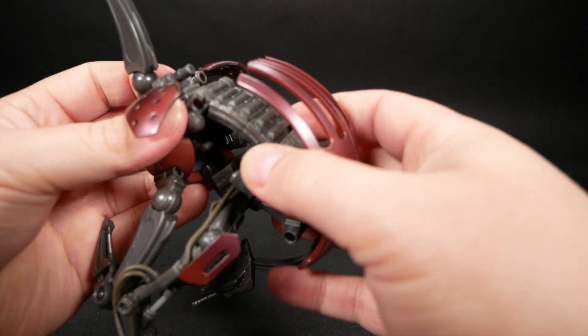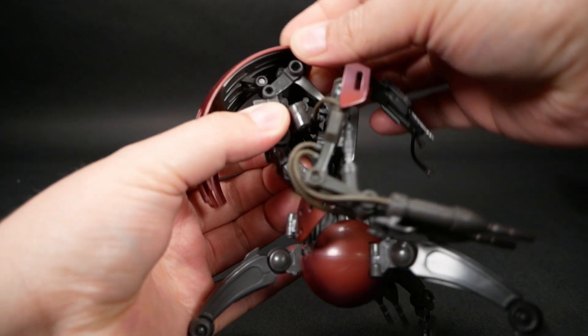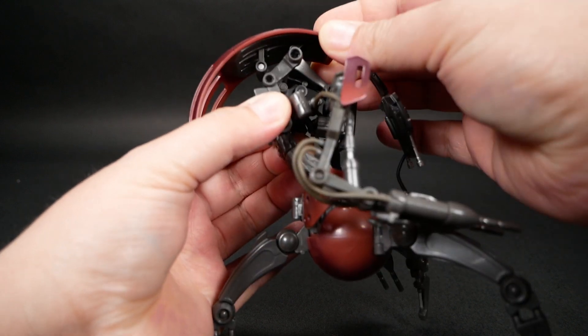There's a hinge at the waist that goes back and forth, but not side to side. There's another one up in the back and all of these hinges and stuff under the curved bit. You can use them to move the shell up and down to give it some more personality.